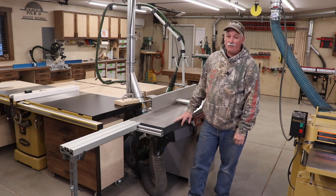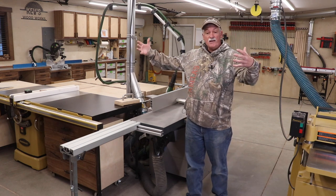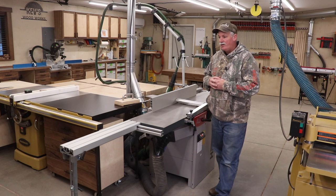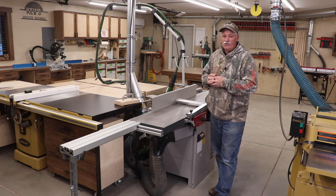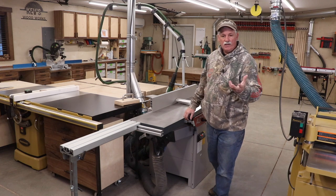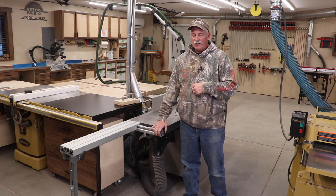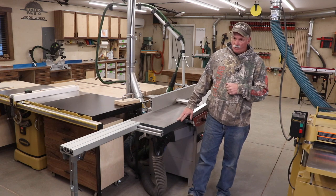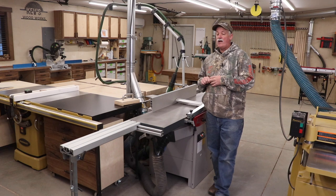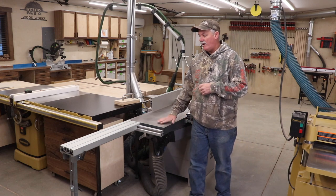So why Hammer? Like everybody else, I did my homework. Felder Group just has a phenomenal reputation, but they also have a reputation of being more expensive. I was originally looking at a Powermatic 12-inch, thinking that would be more than sufficient for my needs. I reached out to Hammer to get a price quote, and lo and behold, I could get into this Hammer 16-inch joiner significantly cheaper than I could get into a 12-inch Powermatic.